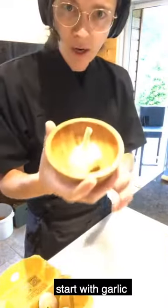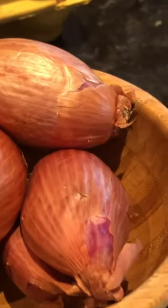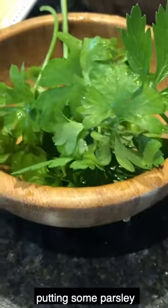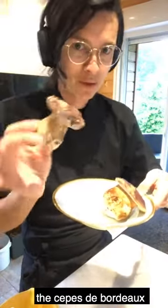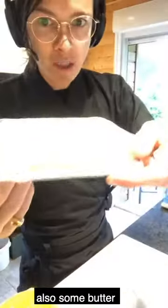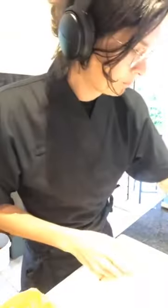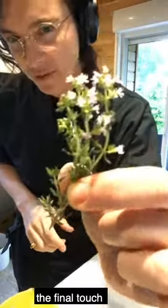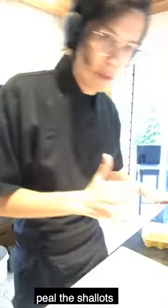For the ingredients we're going to use: garlic, some shallots, parsley, then the porcini mushrooms — the cep, the bolete — also some fresh butter, a bit of salt, some freshly ground pepper, and as a final touch, a bit of thyme.